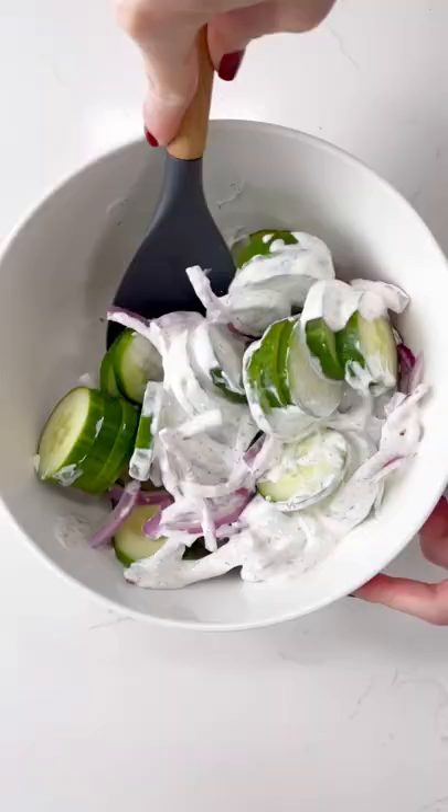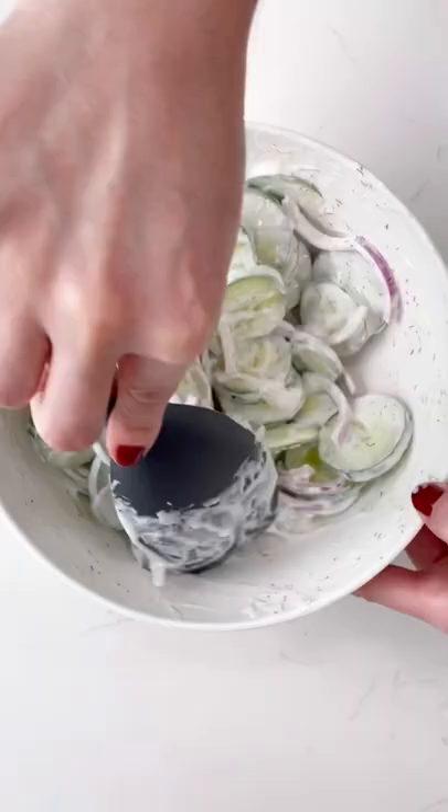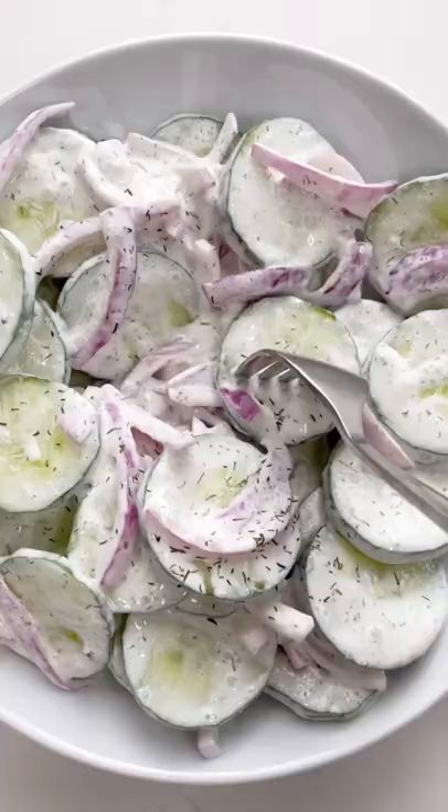Stir it on up until everything is coated in dressing, and then it is ready to devour. Cool crunchy cucumbers, savory red onion, and a deliciously creamy dill sauce. This is what summer dreams are made of.